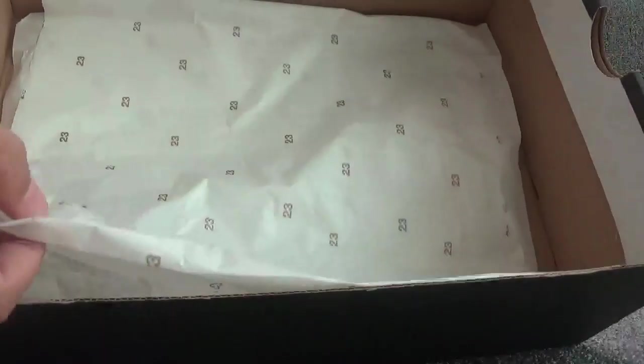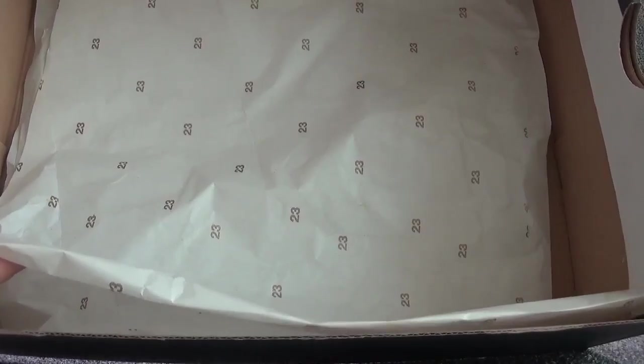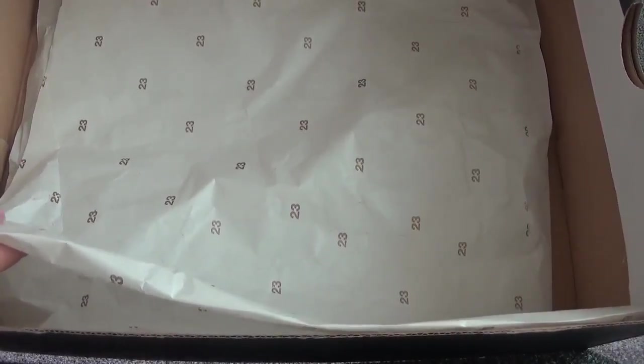Okay, let's open the original box. You can find the shoes inside. The box is with white tissue paper.